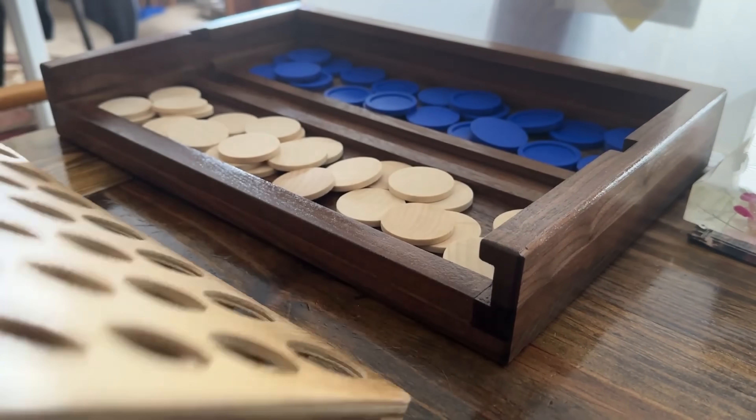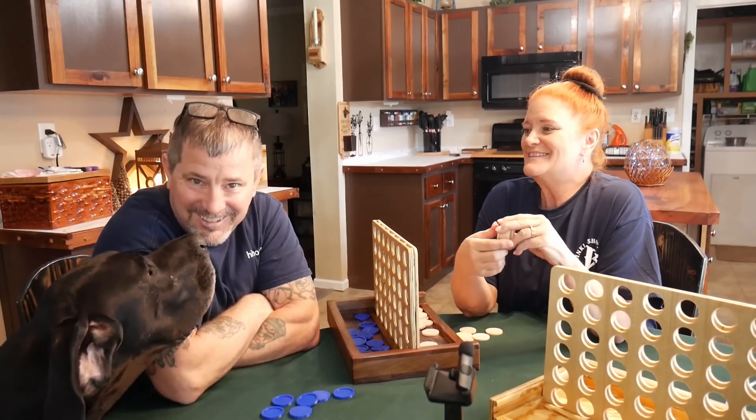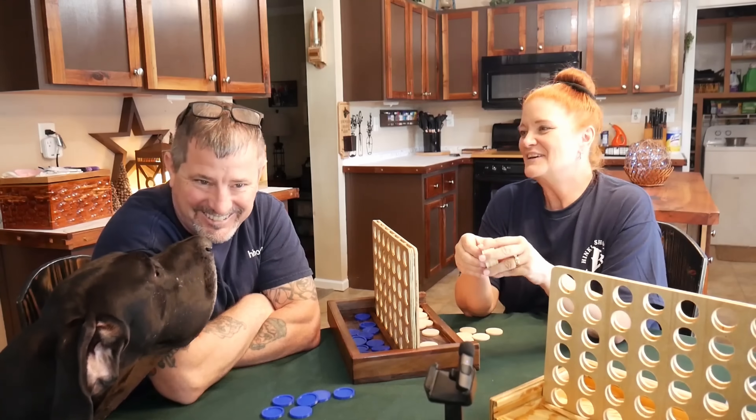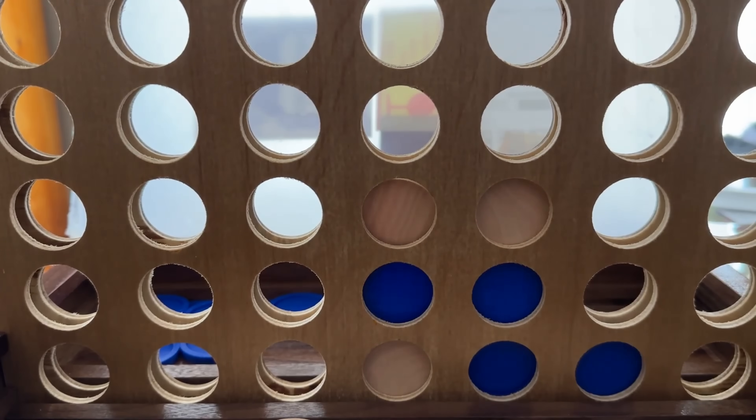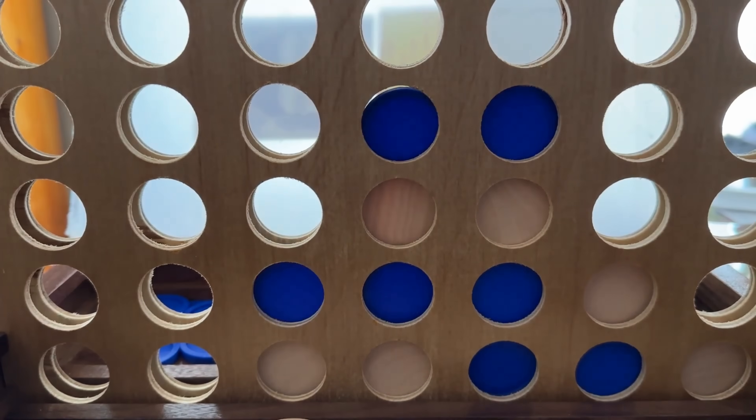Taking up our number 12 slot is Connect 4. This file was introduced by Hinkle Shop. Vernon and Lisa walk us through the simple steps to create this family favorite game on your CNC machine. A project that connects CNC fun and family fun. Connect — get it?